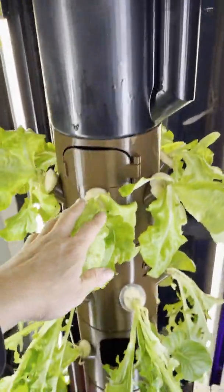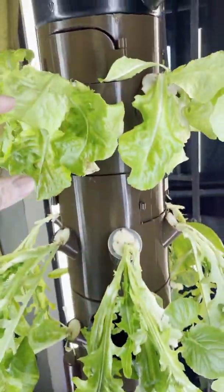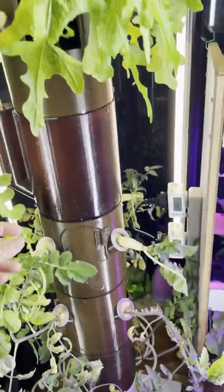This nutrient tank is responsible for the three growth tanks down here. They are all growing different types of vegetables — this is lettuce, this is some salad vegetable, and the bottom one is Bok Choy.